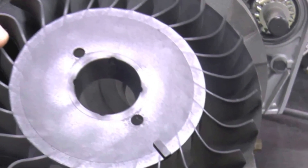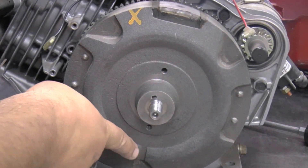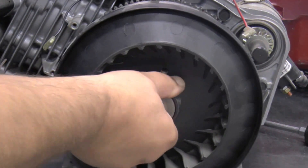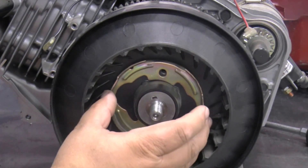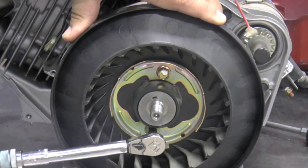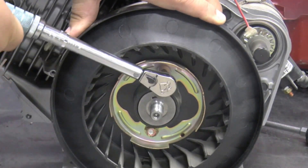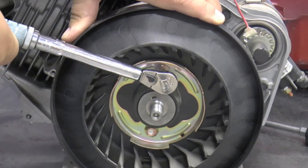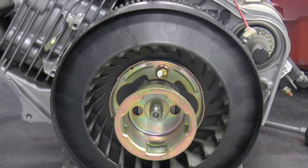Install the cooling fan with the protrusion on the fan aligned with the notch on the flywheel. Install the cooling fan retainer and bolts, torquing the bolts to 140 inch-pounds. Then install the starter cup and flywheel nut.